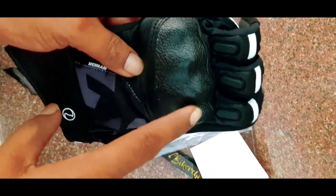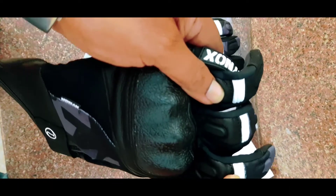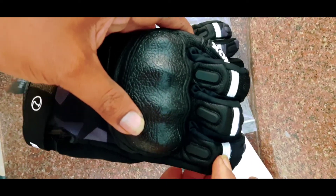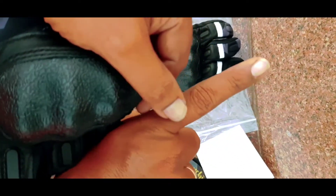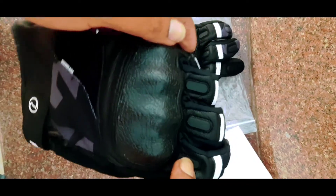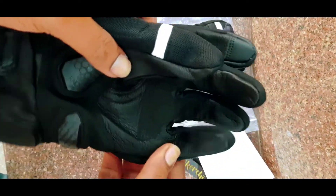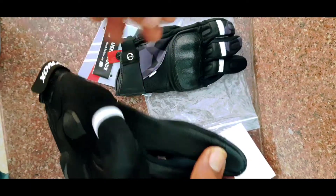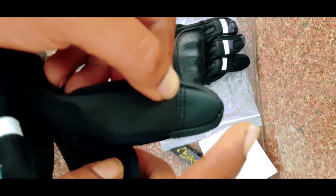The knuckle guard will be supported in this design. There is a reflector on the side of the vehicle and it will reflect on the other side of the vehicle. This is the support of the fingers. This is the complete leather. This is the total finish of the leather. This is the closure.